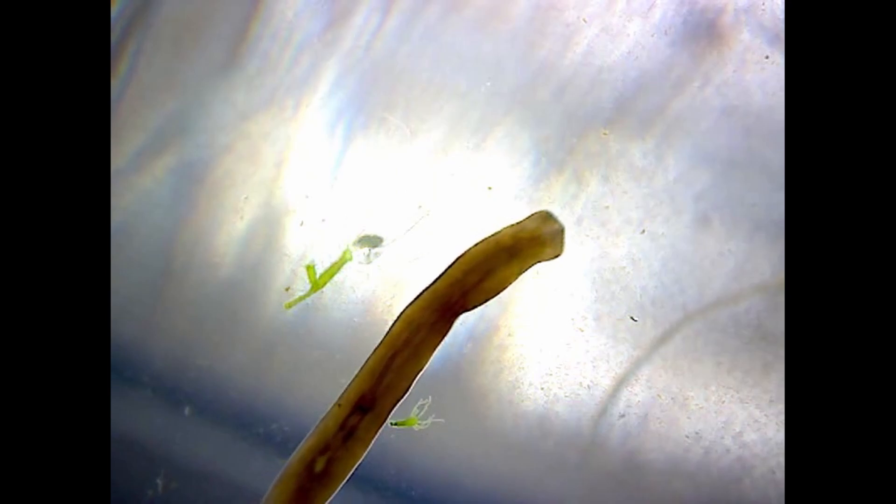So what happens when the two predators in this jar meet — the hydra and the flatworm? Well the flatworms should win on size, but the hydra can sting. So what actually seems to happen is a kind of truce — they leave each other alone.